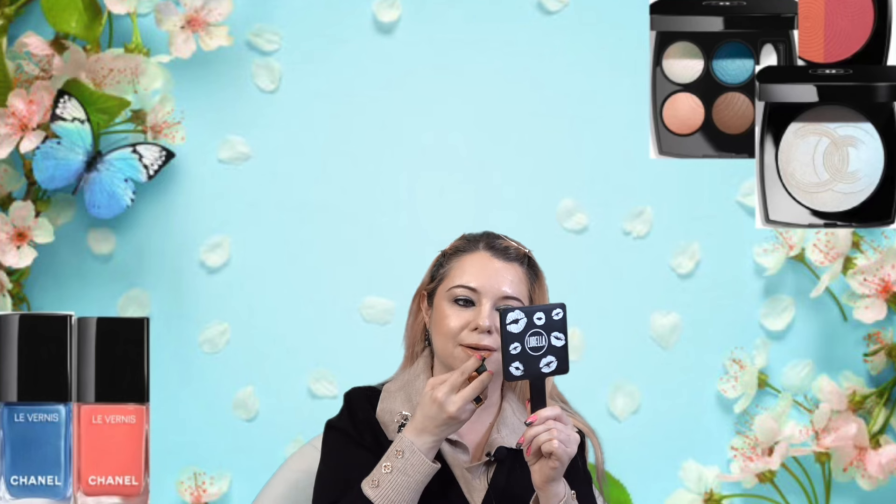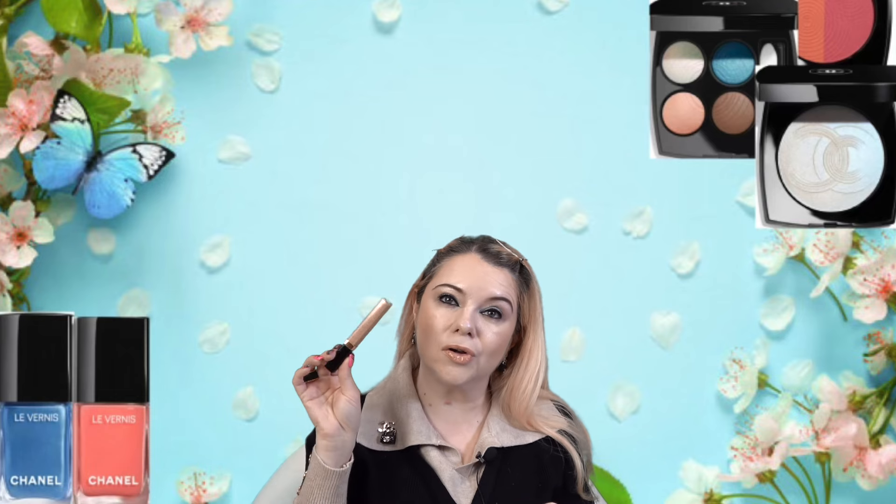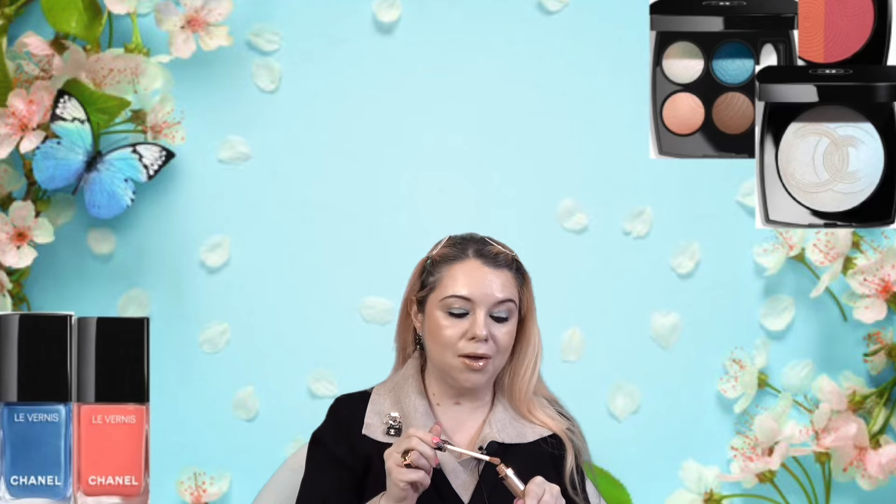First the lip liner, then let's try the lipstick. Wow, this shade is so pretty! I love this shade — it doesn't feel drying on my lips at all. I thought it would be really drying but it actually feels really comfortable. I am still going to top it with my favorite gloss because I love that glossy look. I really like this combo.